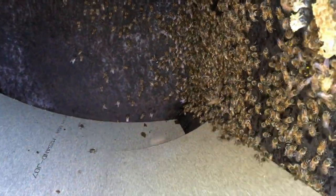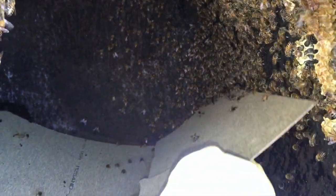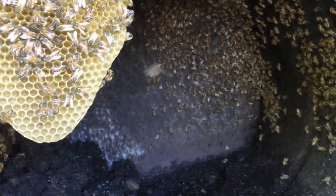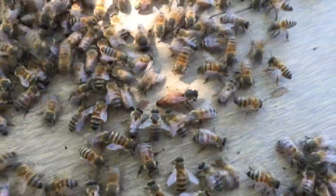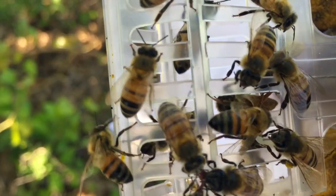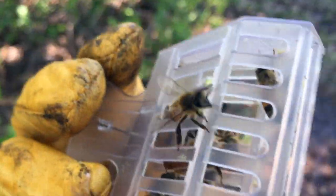Is that cool or what? I found the queen! She's good. We're going to catch her and hopefully keep her safe. Got her in the little cage. Now we can keep her safe while we do the rest of our excavating. See how much bigger she is?